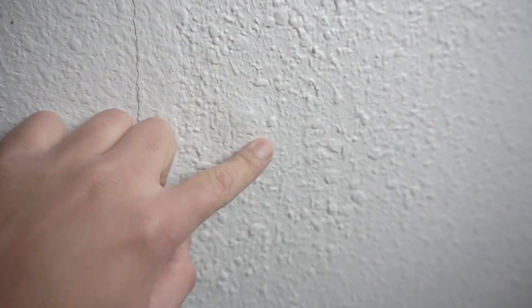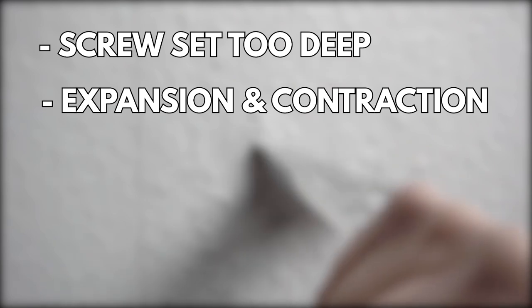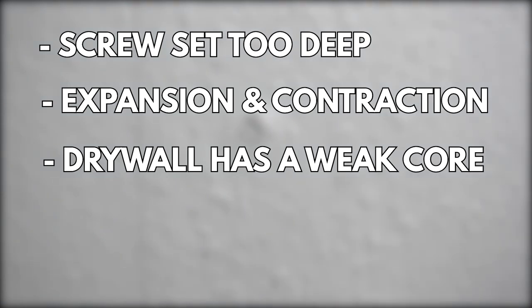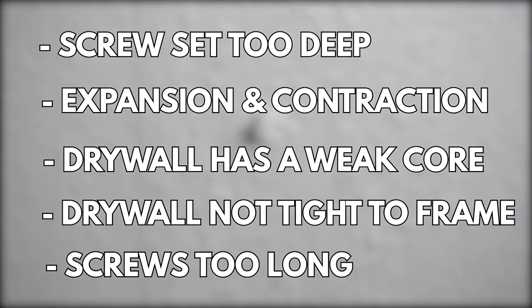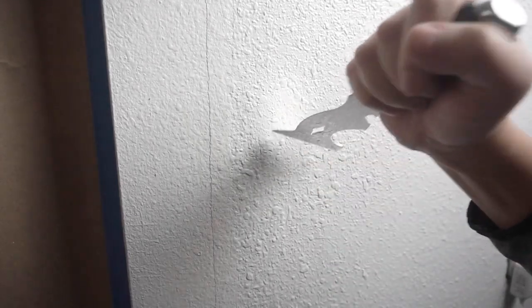You can tell that this drywall was not set properly because of this crack on the left side. There's also this bump on the wall and we're going to expose it first. Nail and screw pops happen because the screw is set in too deep, penetrating the paper face on the drywall, weakening it over time. Expansion and contraction is also a factor — the studs are wood, and depending on moisture and humidity, that creates screw pops. Drywall has a weak core, and if it got left out in the rain, stepped on, or wasn't tied to the frame, that causes issues too. Lastly, screws that are too long are harder to seat properly, and due to expansion and contraction they'll eventually pop out. Make sure you use the right drywall screw size.